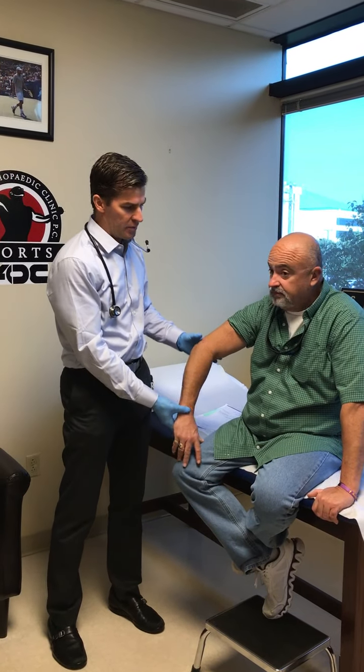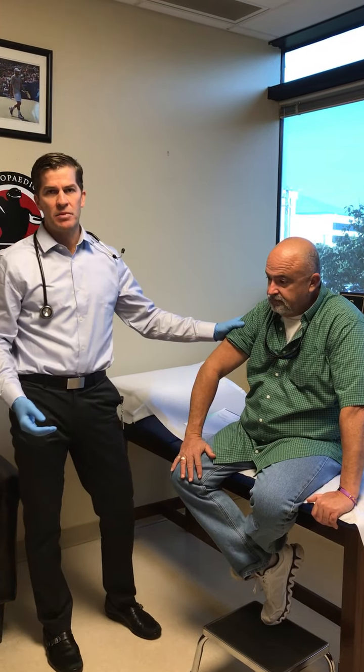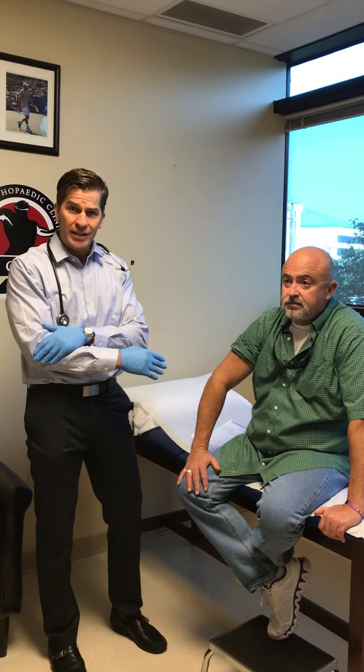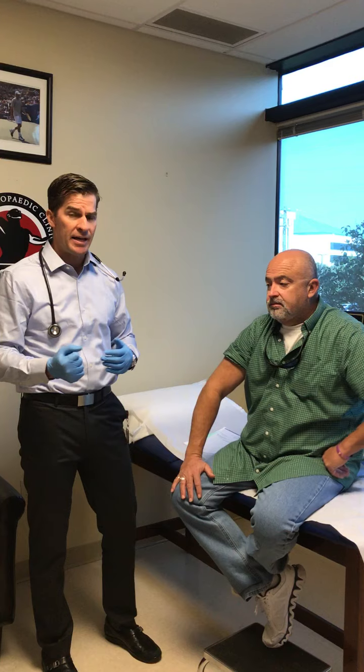Today we have Mr. Sellers with us here today. Mr. Sellers came to me with tennis elbow — a very common problem. It causes pain on the outside of the elbow with gripping activities.